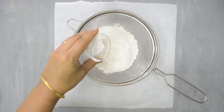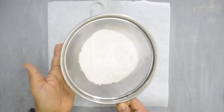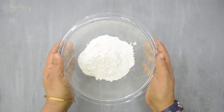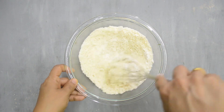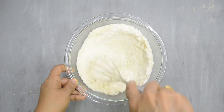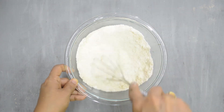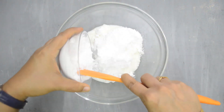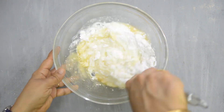Sift together the maida, baking powder, baking soda, and salt. We need to sift this twice. Sifting helps distribute the baking powder and soda evenly in the flour. Take the sifted mixture in a bowl and whisk in the ground almonds. If grinding almonds at home, make sure the powder is not oily. The ground almonds add taste and nutrition. Take the set curd, the powdered sugar, vanilla extract, and the orange juice if using it, and whisk to combine.